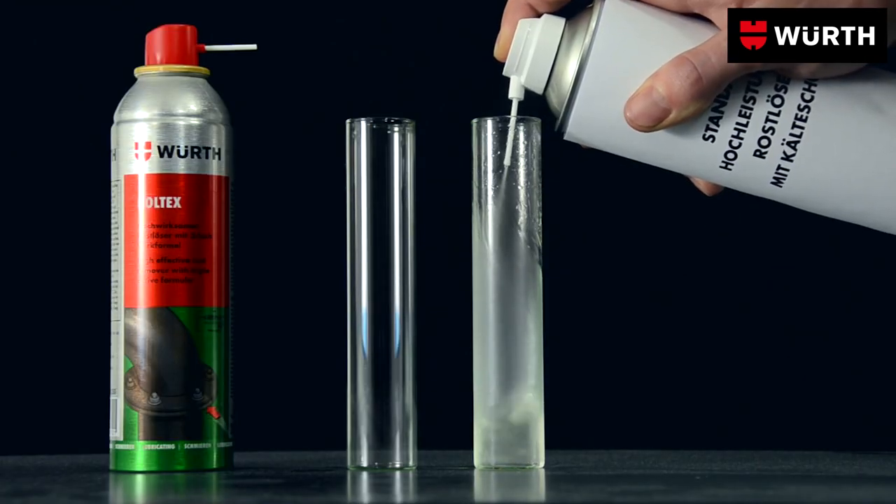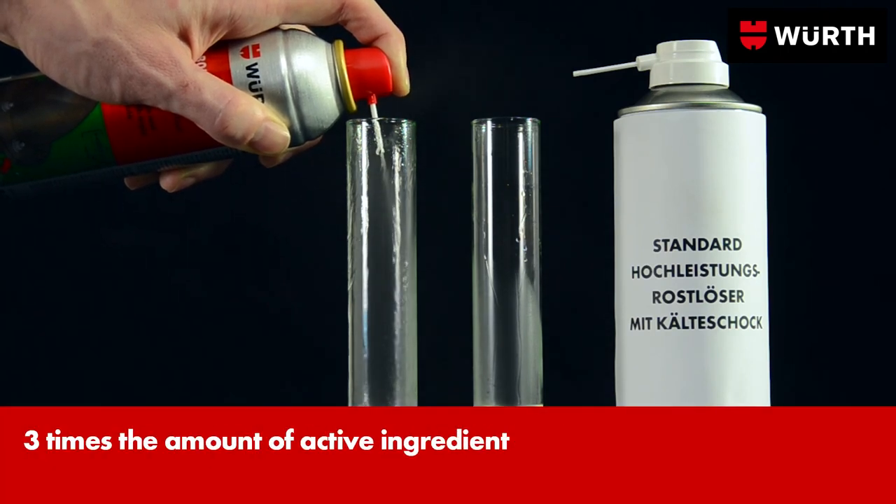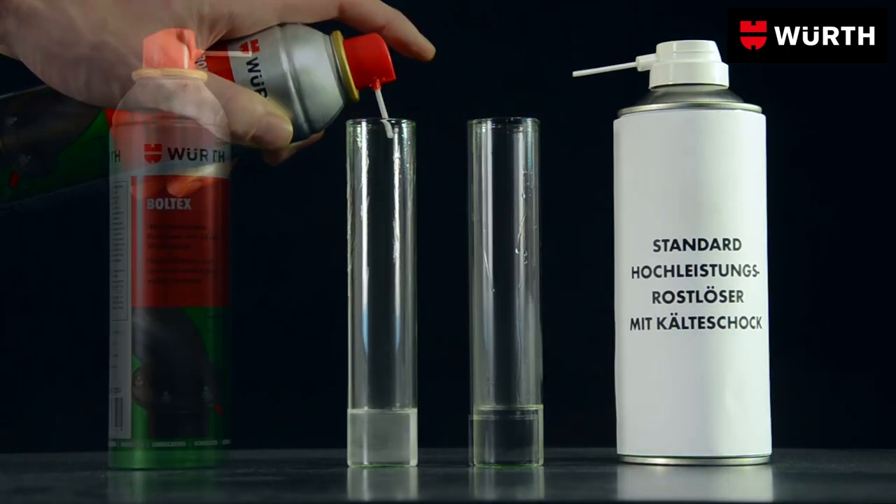Unlike other rust dissolvers, Boldtex evaporates very slowly. This means it can work for several hours without losing its strength.